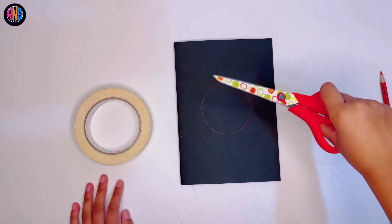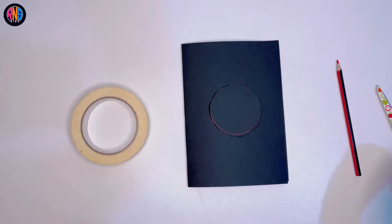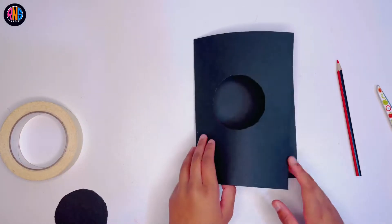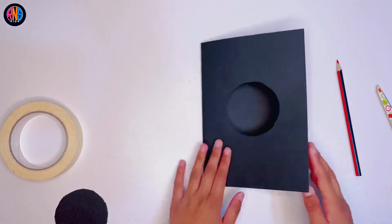And now cut that circle out, but just on one side.